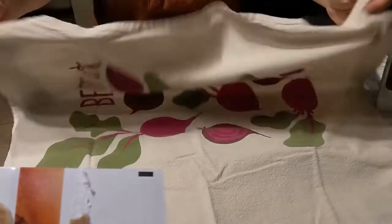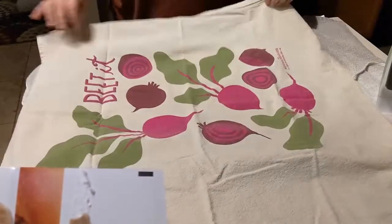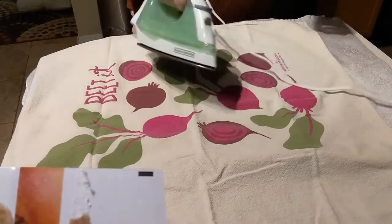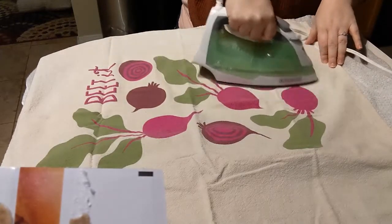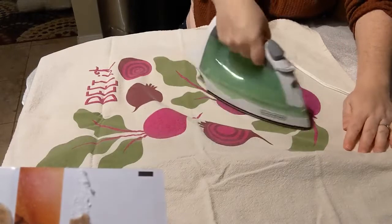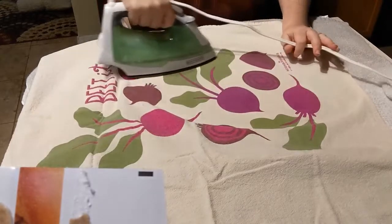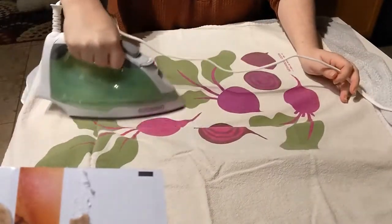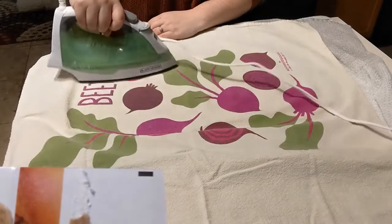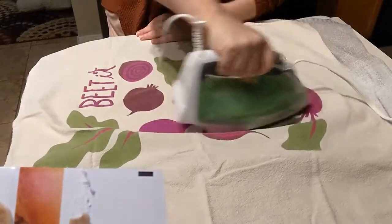So I've laid down this kind of heavy towel — it doesn't have to be too heavy, sometimes I use two dish towels — and then I've put a dish towel on top. My iron is pretty hot, so all I'm going to do is iron over the dish towel and aim on those spots that have the really heavy crease. I'm not using any steam, just the hottest setting that I have.